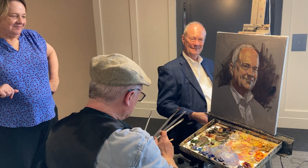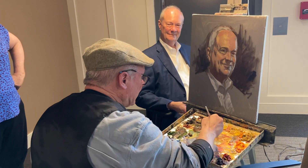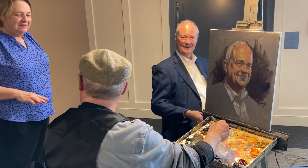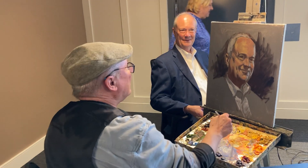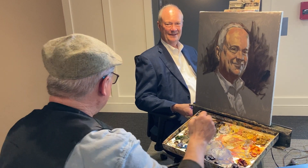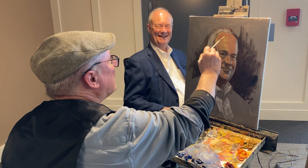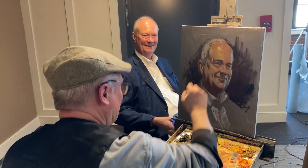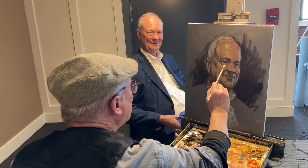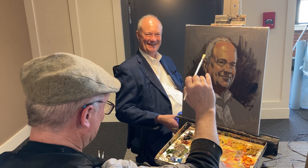What else — building up the highlights, it's what's called modeling, developing the form. The highlights are like the icing on the cake — you need to wait for that. The spotlights are bringing out the form, so there's one on his forehead there, and a nice one on the cheek too.